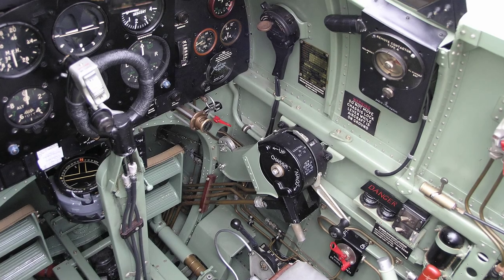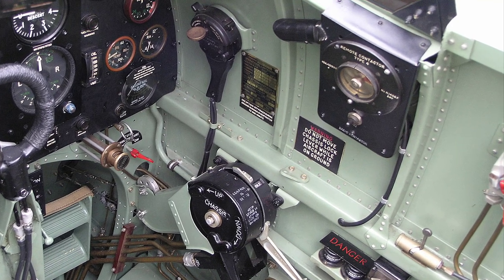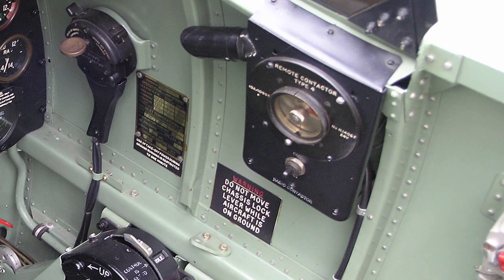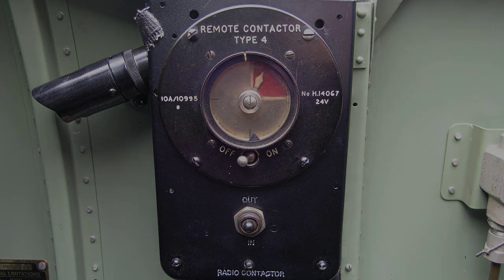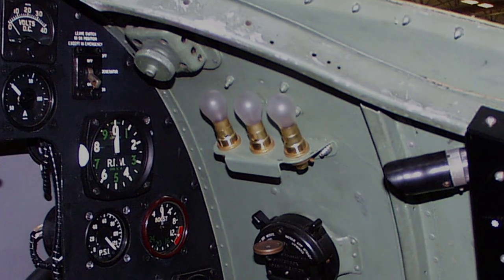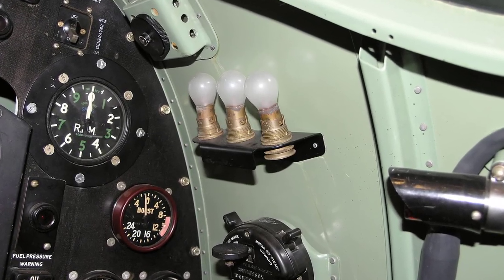With Spitfires fitted with the TR9D wireless installation, a remote contactor and contactor master switch is fitted on the right-hand side of the cockpit, as shown here. Three spare lamp bulbs for the reflector gun sight are stowed in a holder on the right-hand forward side of the cockpit.